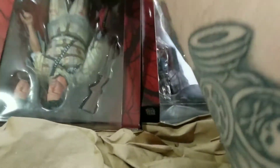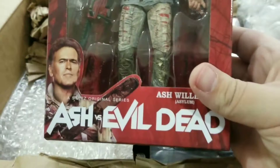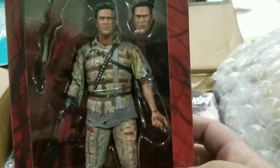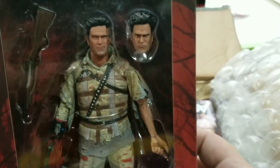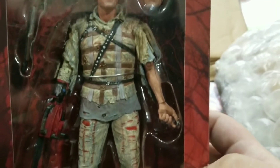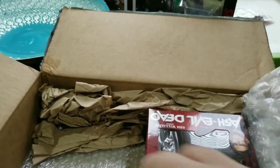Oh, what? We got ourselves Ash vs. Evil Dead! And it is Ash — he's in this awesome taped-up, crazy outfit. That is awesome, that is really, really awesome.